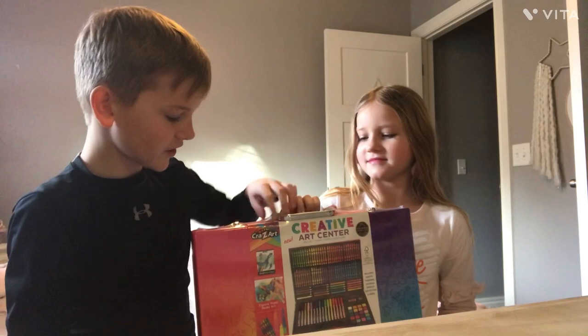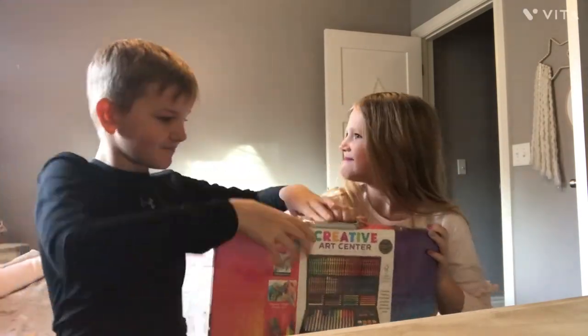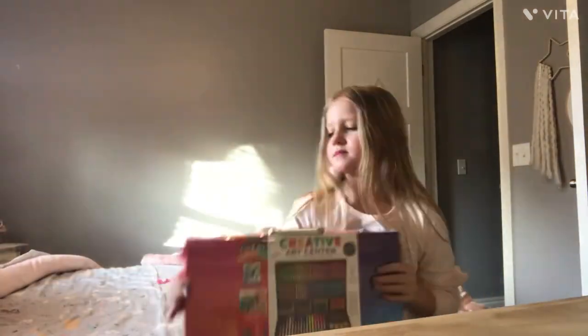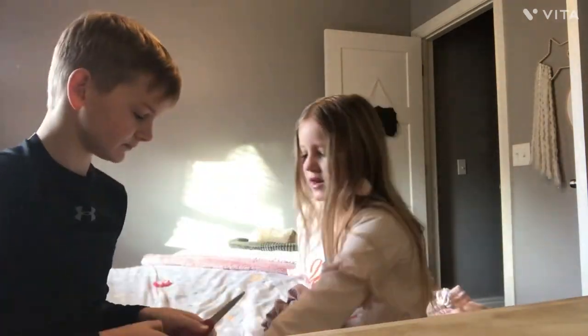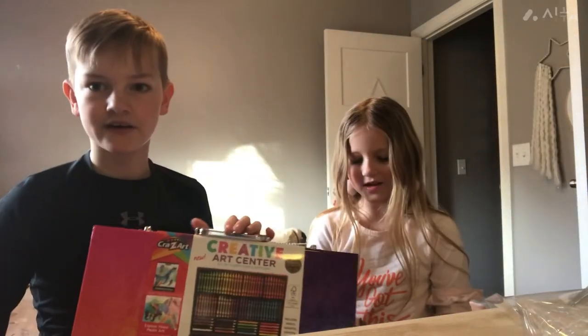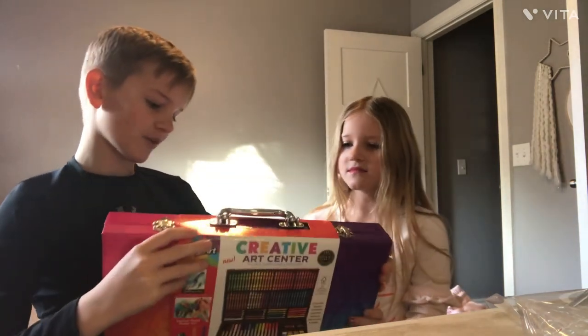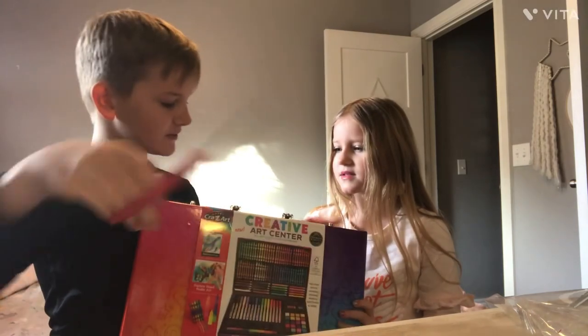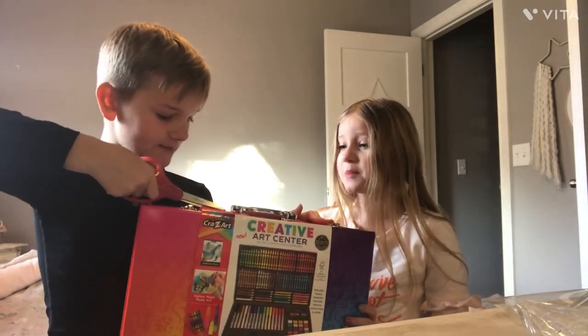First we're going to open it. We're going to speed this part up. I've got two pieces of tape — I really don't want to cut this off but I'm going to keep it.